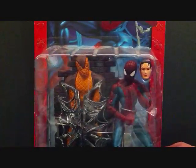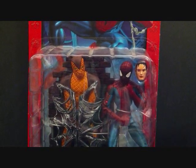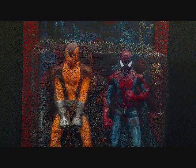We're going to go ahead and take a little break, take the figure outside of the packaging, and take a closer look at the Spider-Man Peter Parker Spider-Man, so stay tuned.